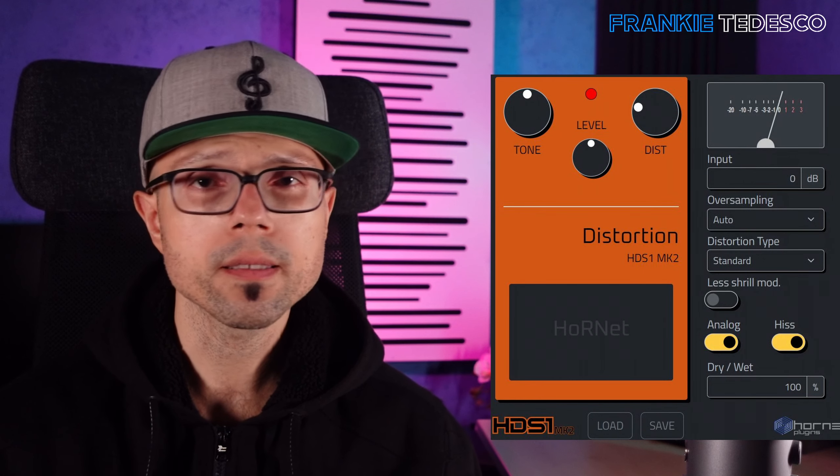EDM also means synths. We don't usually use guitars, and when we do, they are pretty clean, but we use lots of synths. Sound design is very important, and you can create and shape sounds in multiple ways — from the synth itself to effects.